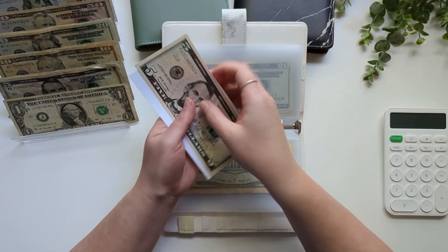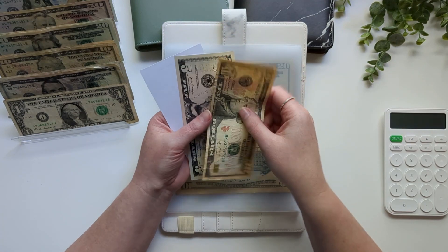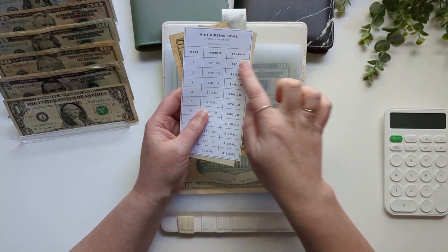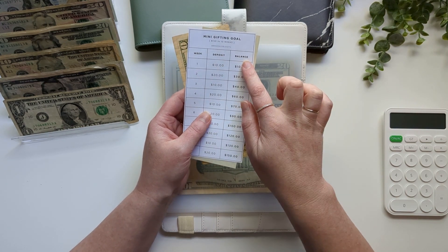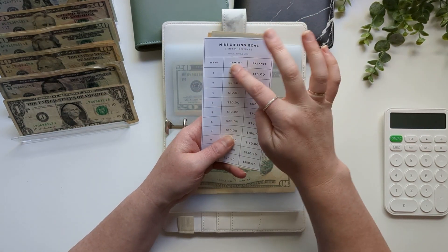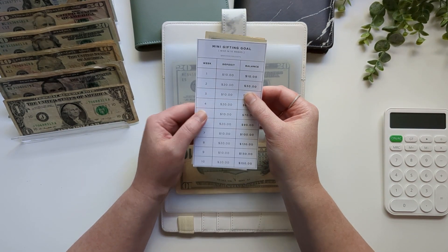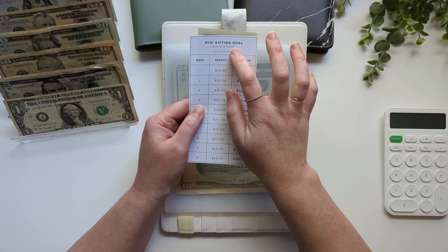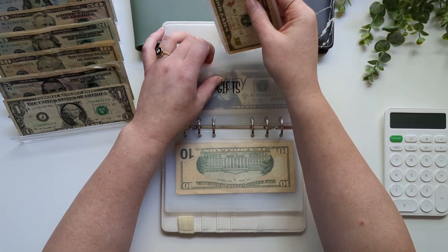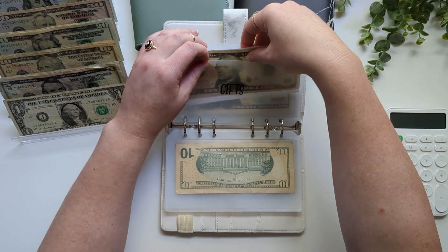Ten dollars is going into gifts, so now it has $15. I also have this little gifting goal sheet — we're going to start with week one, which is $10, and I'll mark it off when I'm done. At the end of it you get $150 in 10 weeks to go towards gifting, which I just think is a fun little savings challenge.